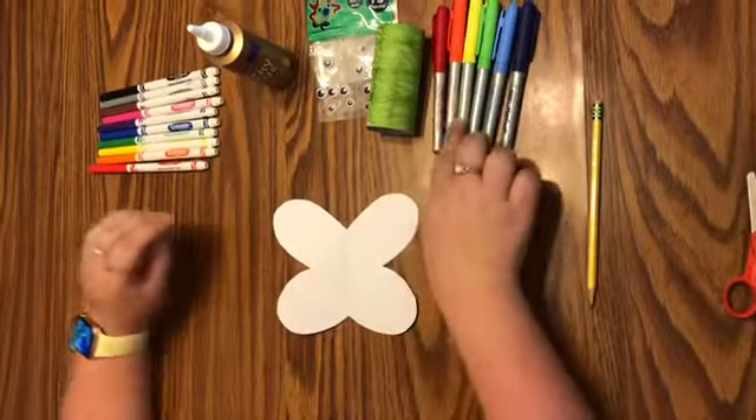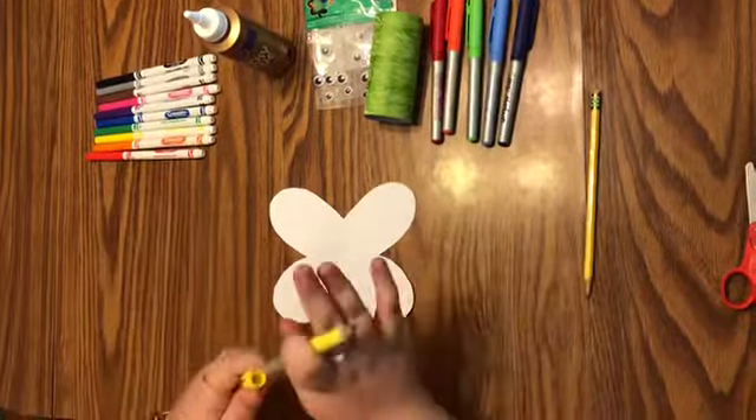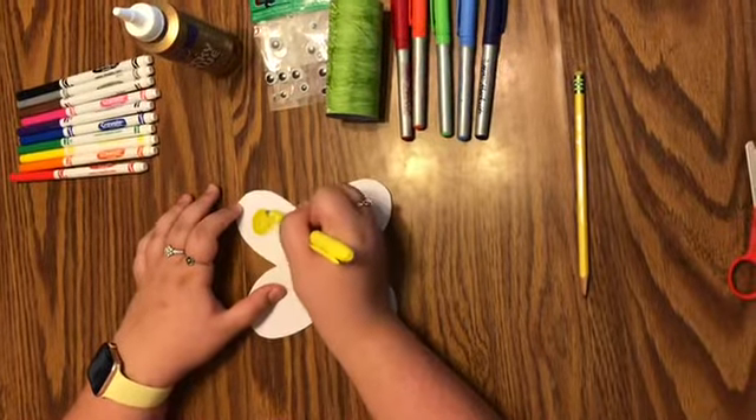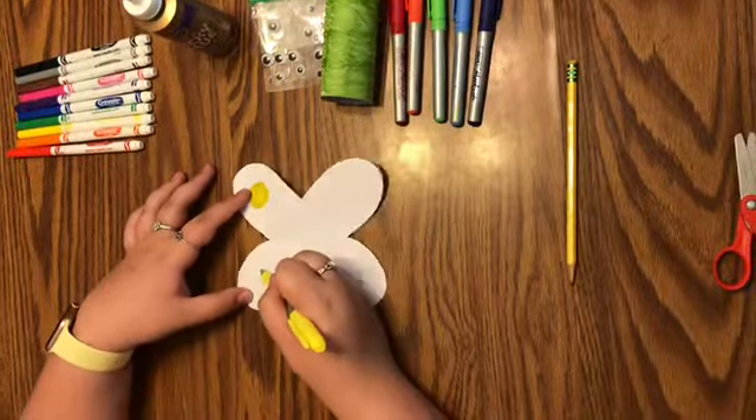Take a piece of paper — it can be colored or white — and fold it in half like a hamburger. Crease it, and then we're going to draw our butterfly wings. You can do them however you want. I'm just going to do two little humps: one, two. And if you want to add more details, you can.